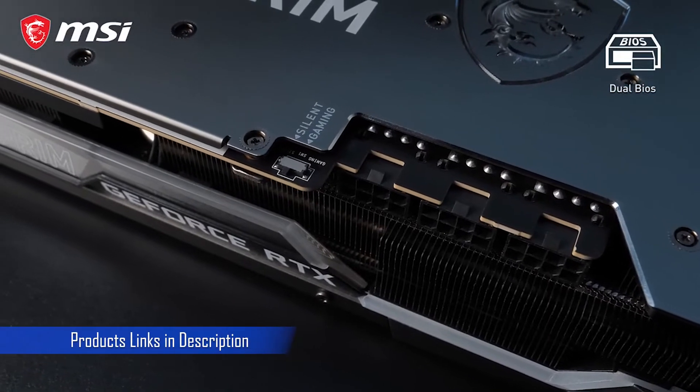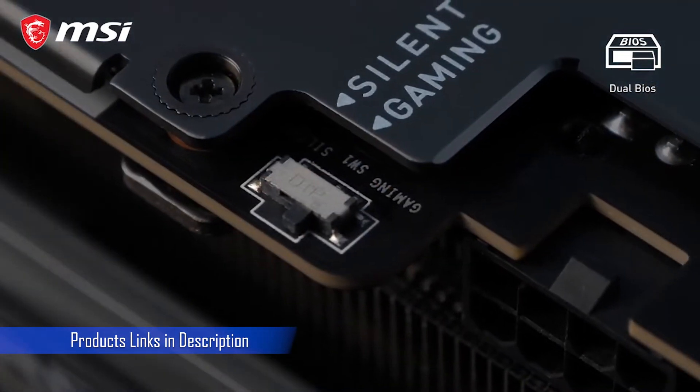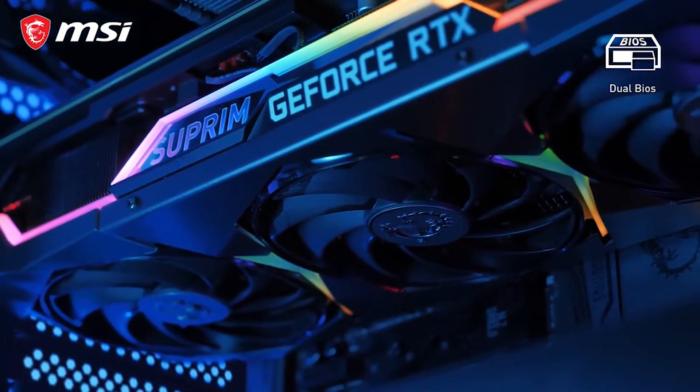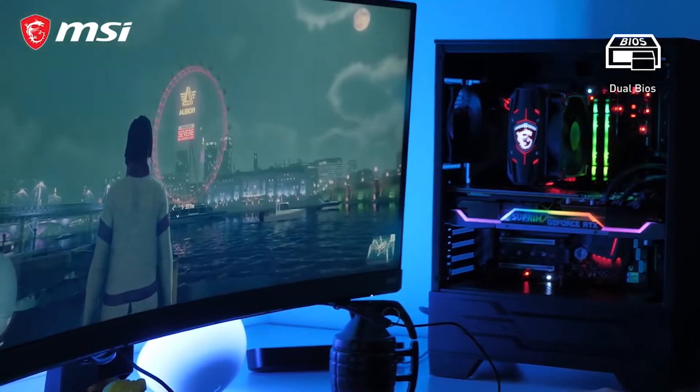Dual BIOS gives you the choice to prioritize performance with gaming mode or low noise with silent mode. Out of the box, silent mode is the default setting ensuring a comfortable experience at the very least.